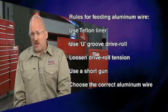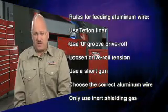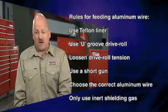Make sure to select the correct aluminum wire for the alloy of aluminum you're welding on, and only use inert shielding gases such as argon or argon-helium blends to weld on aluminum alloys.